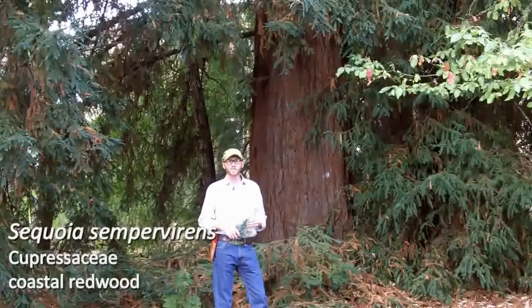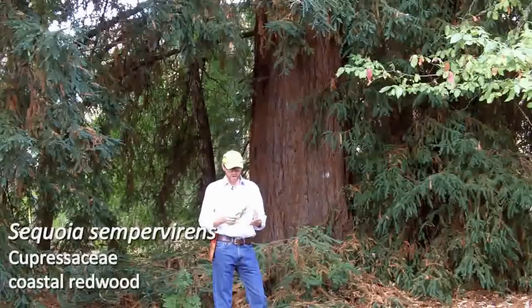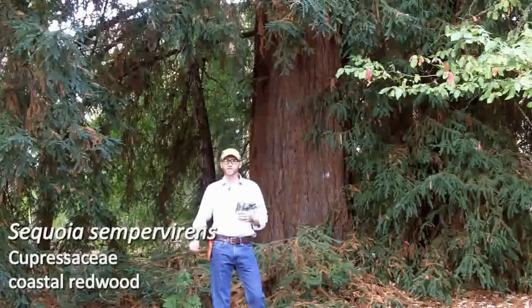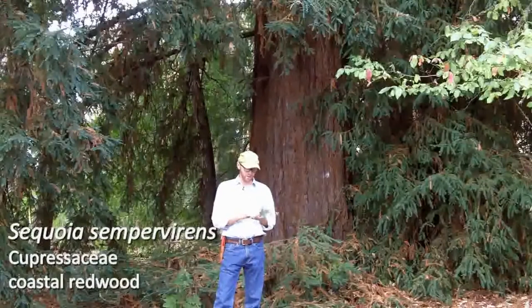Next is number 52. This is Sequoia sempervirens, your coastal redwood. Inevitably some folks will have issues trying to tell Sequoia sempervirens from Sequoiadendron giganteum, but really they are very easy to tell apart.